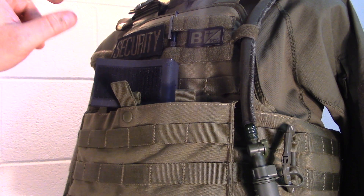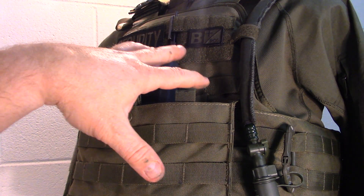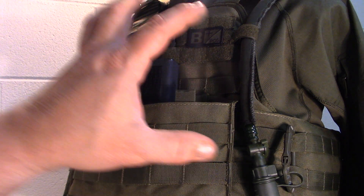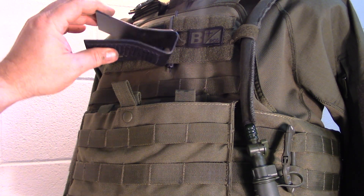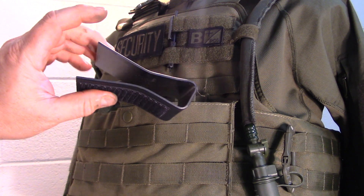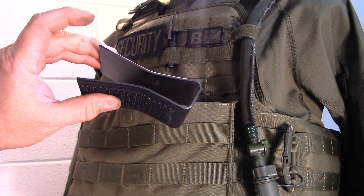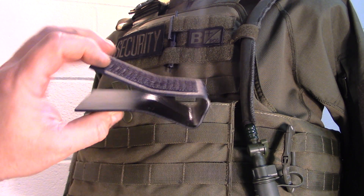If you're familiar with nylon gear that utilizes a bungee strap across the top, this helps you alleviate that strap altogether while still maintaining retention so your magazines don't fall out. They offer these in a bunch of different variations — from pistol mags to 5.56 and 7.62 — and in different package sizes up to a 10-pack. I bought the 10-pack.